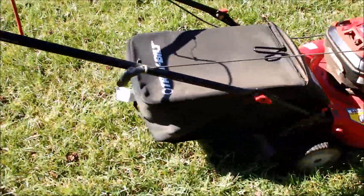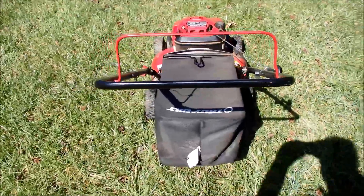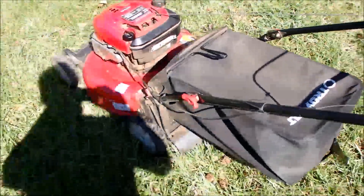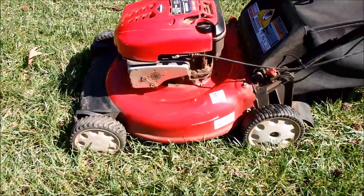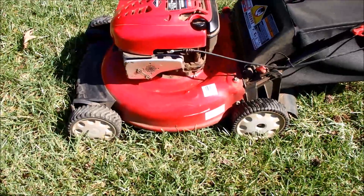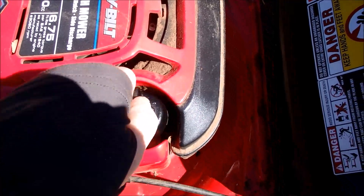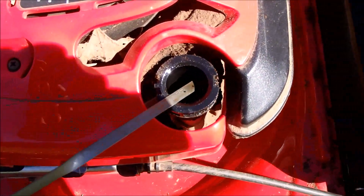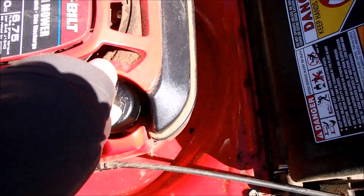It was sitting very low on the ground as far as the wheel setting. It's been cutting Bermuda grass, which is pretty common around here. I checked the oil — it looked like it was full, and it still looks that way. Looks fairly clean.